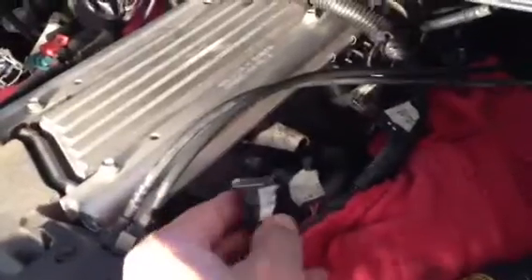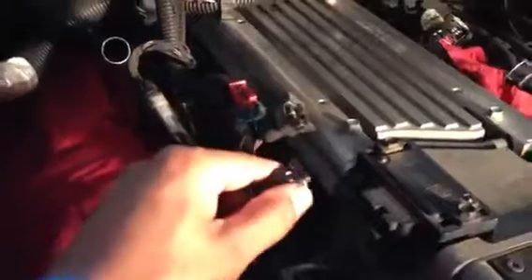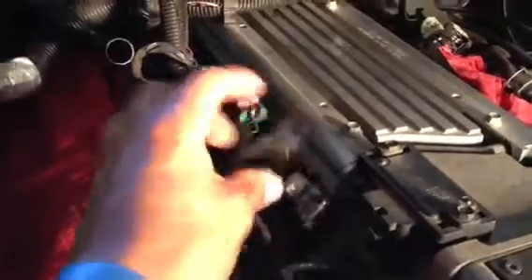We're getting the electrical connectors off the injectors here. You can label them if they're not already labeled, but these ones are already labeled — right here as you can see. Number one, and three, five, and seven are back there. Pull those off — same deal over here. Just press back the little metal clip and they pretty much pry right off. You've got two, four, six, and eight over here.